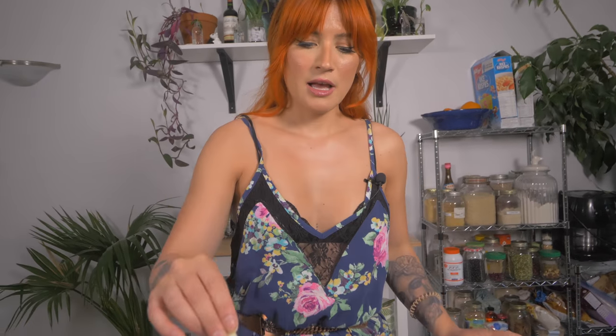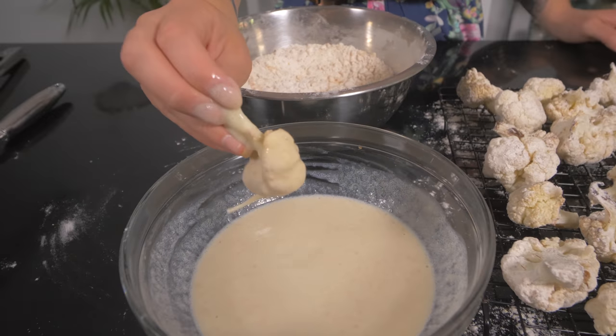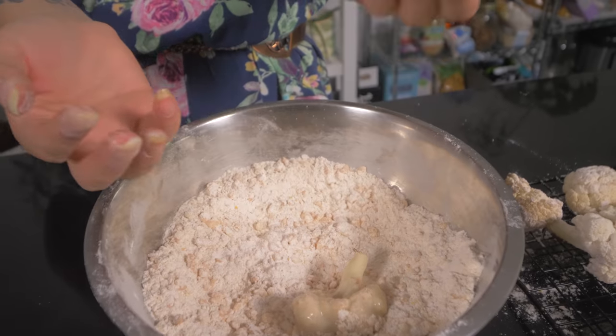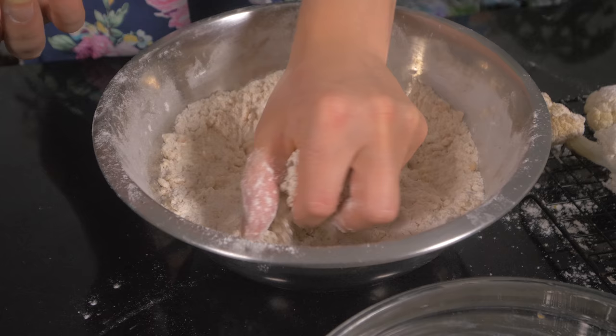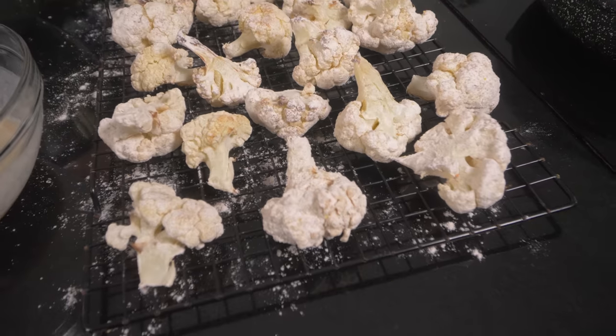Let's start dredging. Take each individual piece, dip it into your egg mixture and let any excess fall off. If it isn't thickening up, add another tablespoon of egg replacer. Use your 'dippy hand' for the egg wash and your 'smooshy hand' for the flour. Coat that piece well and give it a good press to really make sure the rice sticks. Throw off any excess, put it back on the rack, and do all of them before you fry.